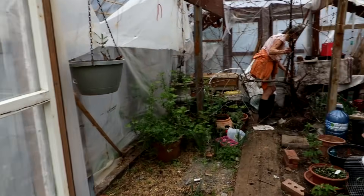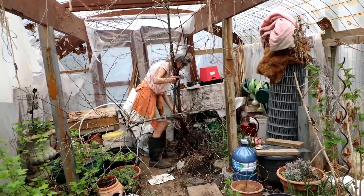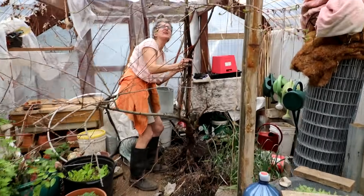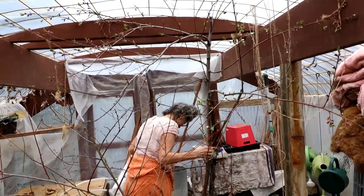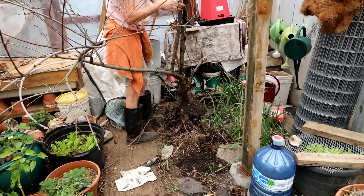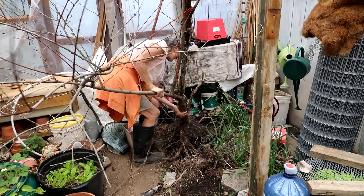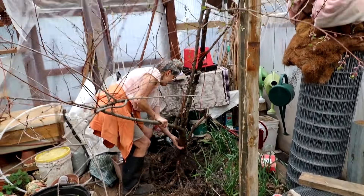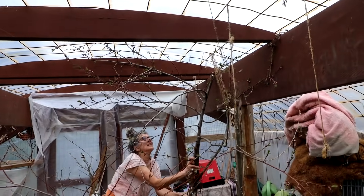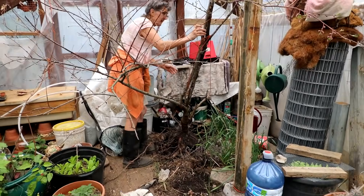After much pruning and squeezing, the tree is in the greenhouse, but it's not in the ground yet. It might need a little more pruning. Laura was a bit horrified that I pruned off some of the longer roots, but it has a good root base. It almost fits — pretty close. I think she'll get it in the ground just fine.